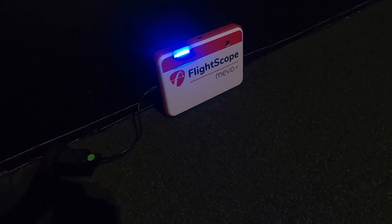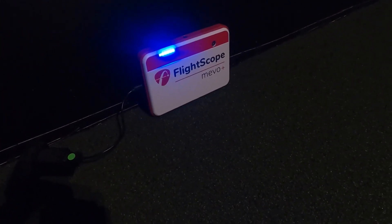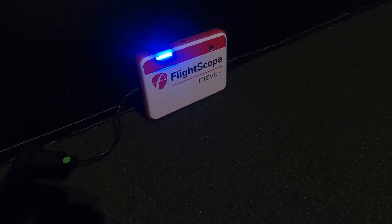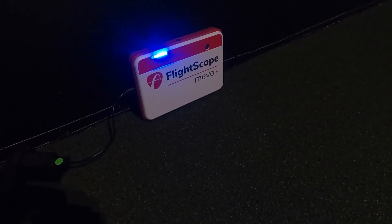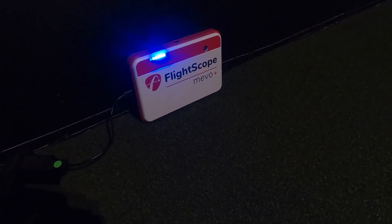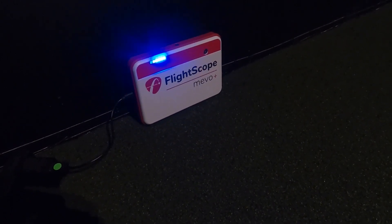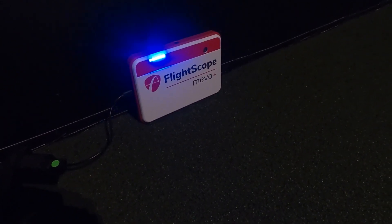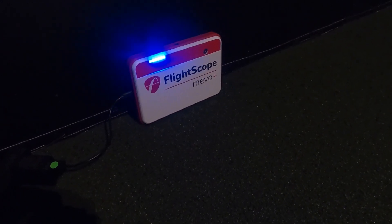What's up everybody, welcome back to Golf Simulator Videos on YouTube. Today I'm going to take you through a FlightScope Mevo Plus AVR firmware update — that's Alpha Victor Romeo firmware update. There's been a little confusion out there; some people thought there may be a DSP — Delta Sierra Papa — firmware update as well, so AVR firmware versus DSP firmware.